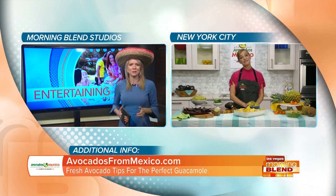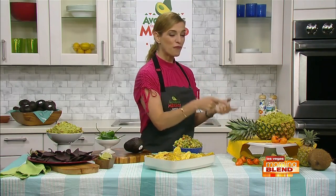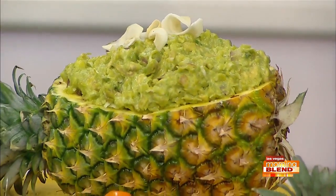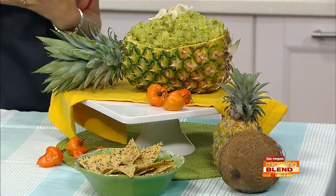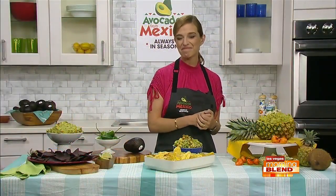There are some beautiful guacamole recipes here. I'm going to show you three recipes — they're fresh, they're different, they're a little bit wild. You can also find hundreds of recipes on avocadosfrommexico.com. The first one, the one in the pineapple, is a piña colada guac. It's really wild and delicious. It has fresh pineapple, coconut flakes, habanero chiles, onion, lime juice, and a splash of rum.